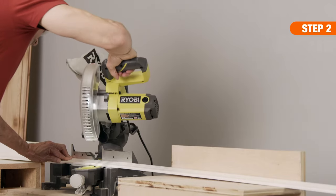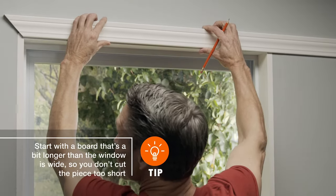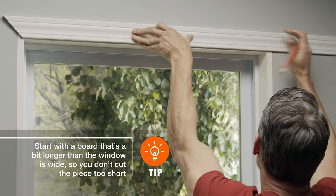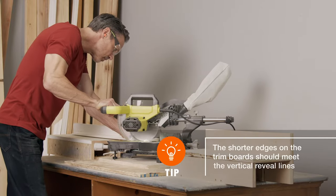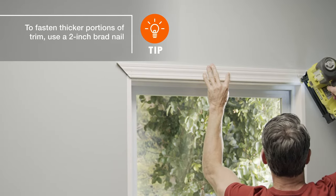To install the top piece, cut a 45-degree angle on the left side of the trim. Hold it up in position at the reveal line, then mark where the opposite 45-degree angle will be located. After changing the direction of the saw blade, cut the right end to size.